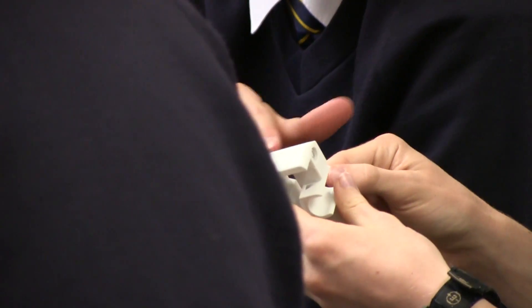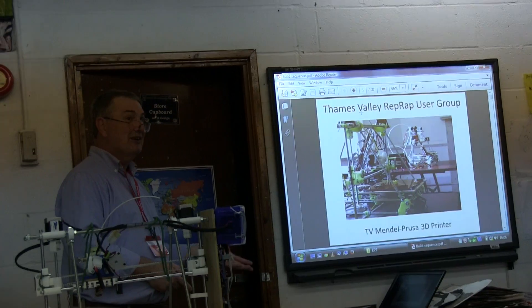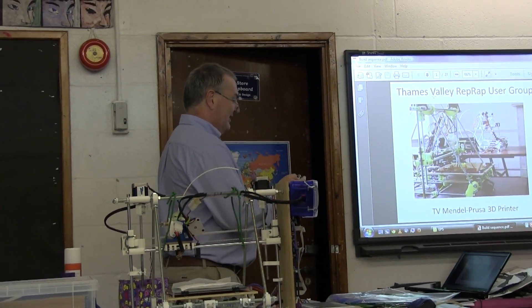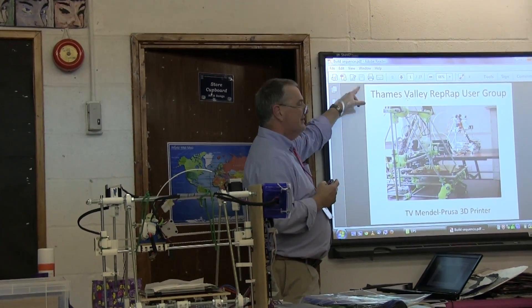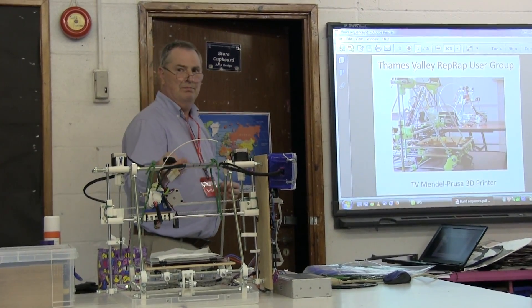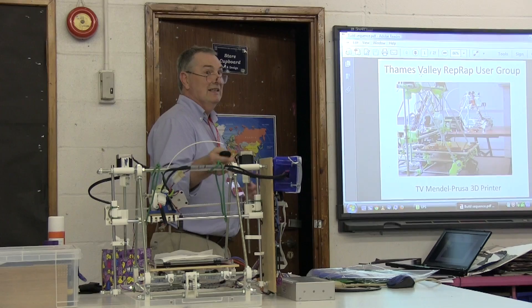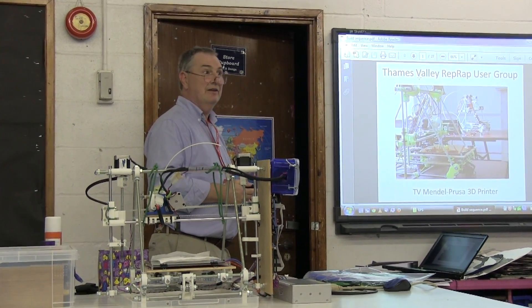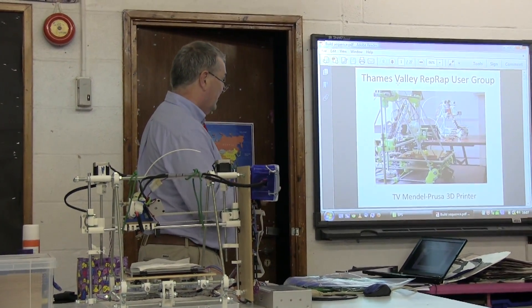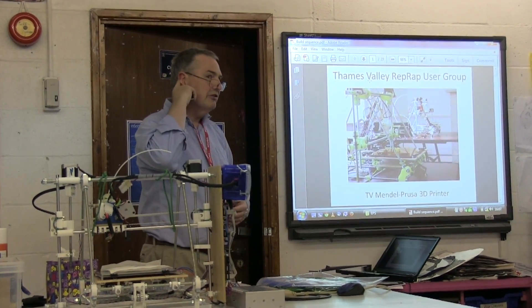On Thingiverse they've got hundreds of thousands of objects you can look at — a lot of them are phone cases but there are many interesting objects as well. Our printer group in the Ten Valley RepRap group has about 40 members now, probably the largest group in the world in a small area. Our printer is based on an open-source design called Prusa.